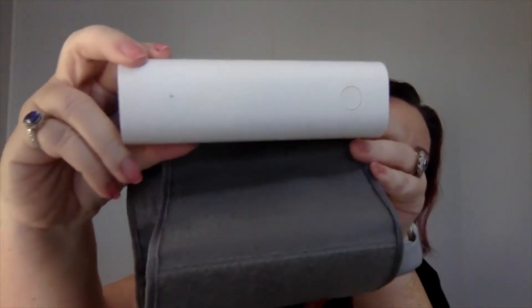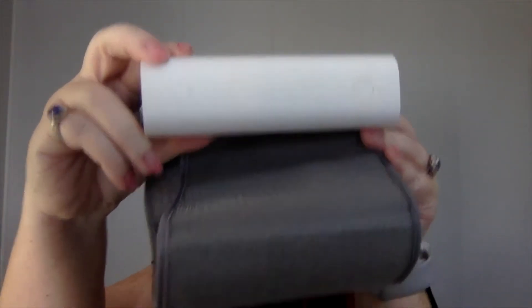My hubby has high blood pressure so we've gone through a number of blood pressure monitors over the years, from the ones that you pump up yourself to this great little one I want to share with you today. It is called a Withings blood pressure monitor and the reason we like it is it connects with our Apple devices.